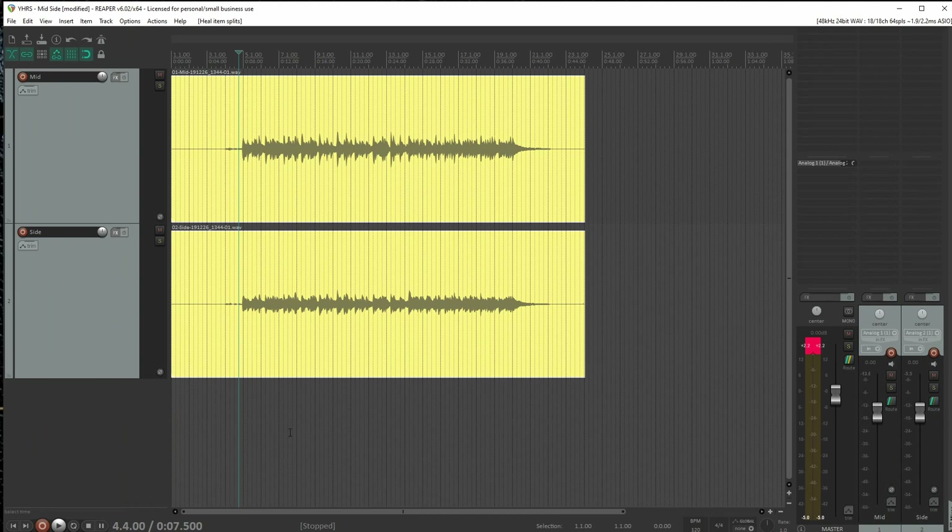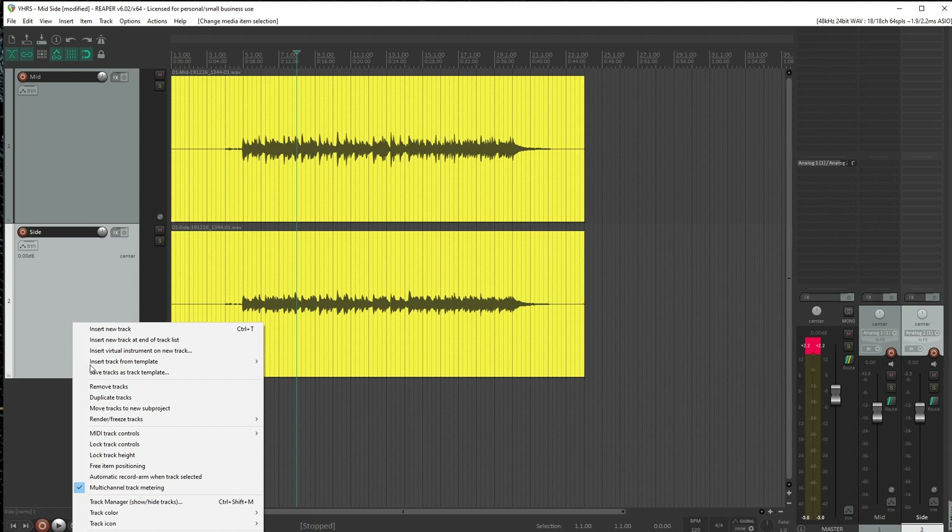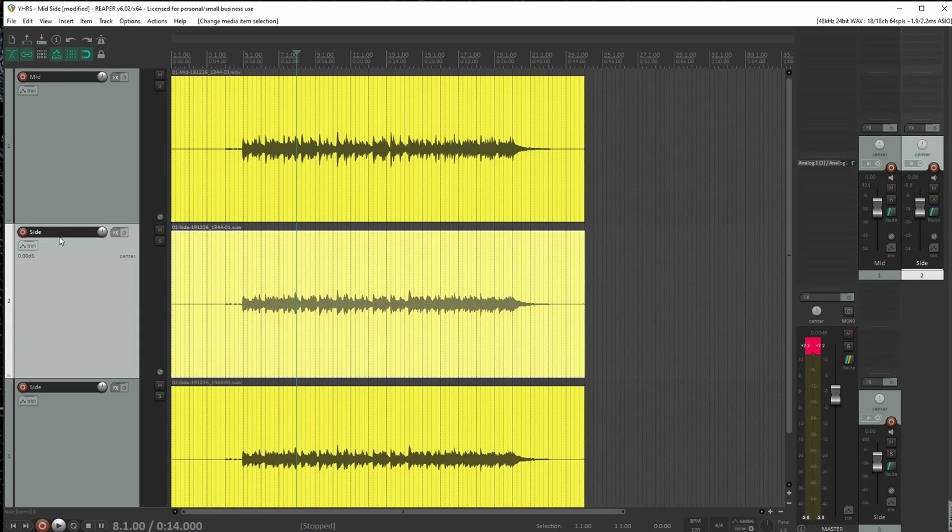So the trick here for mid-side: we leave the mid signal alone. We take the side signal and duplicate it — I'll just duplicate the track and rename them side one and side two. So now we have two copies of the side.